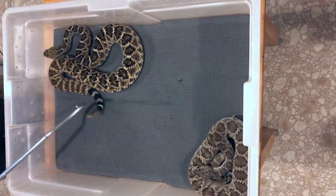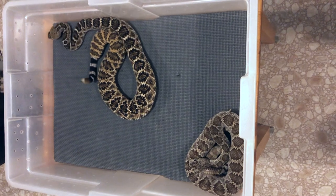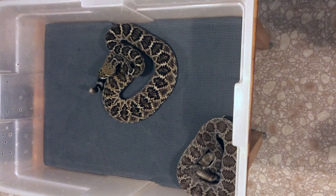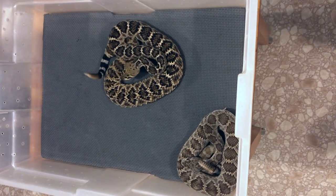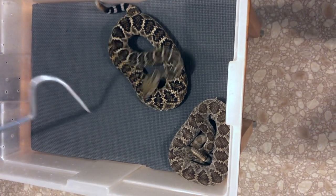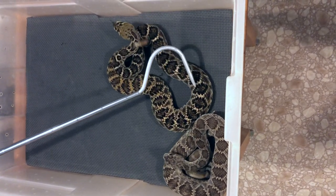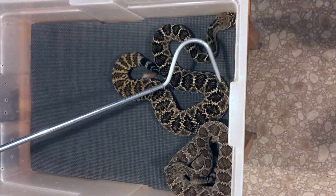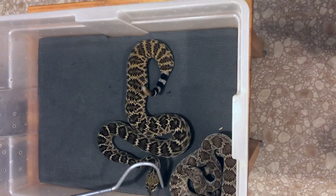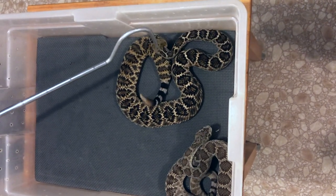They are somewhat similar in appearance, but I thought it might be fun to look at the differences. A lot of people think their pattern is very similar, and while the pattern does have a similar shape, I actually think there are a lot of differences if you look closely. One thing that is pretty obvious with western diamondbacks is they tend to have a darker ring around the blotches — a central area, then a darker ring, and then it's lighter around that. So there are kind of three tones for each blotch.